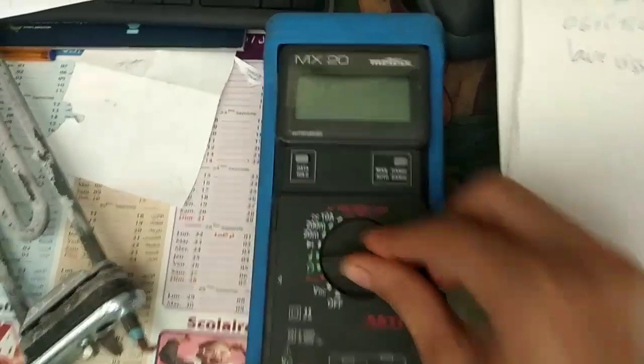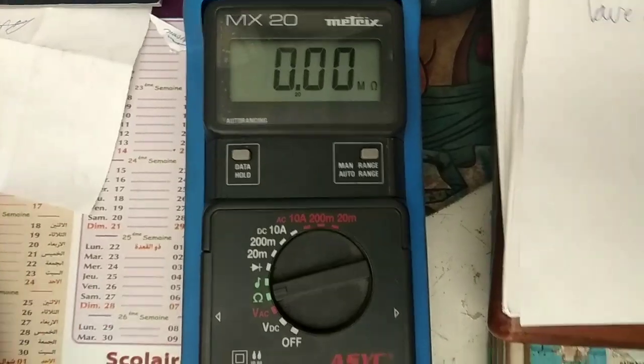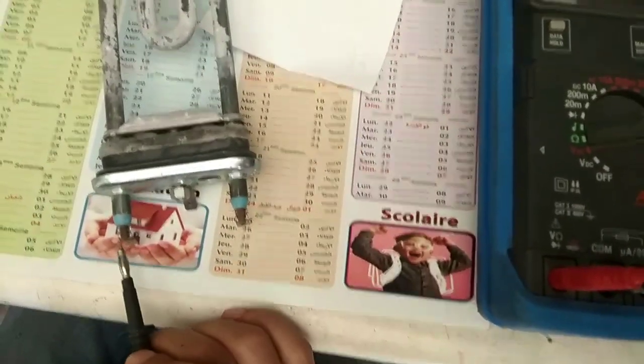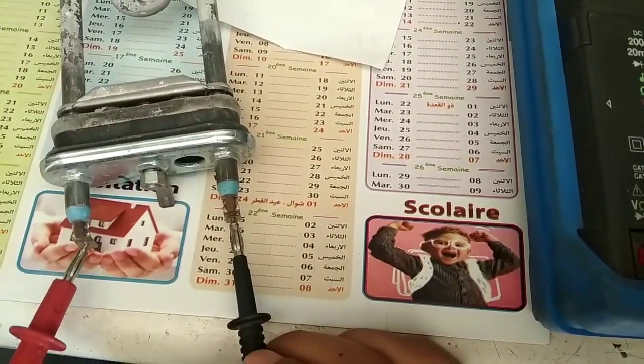Set your measuring device to the ohmmeter position. Take the measurement between the terminals of the washing machine resistance. The value must oscillate between 20 and 30 ohms.